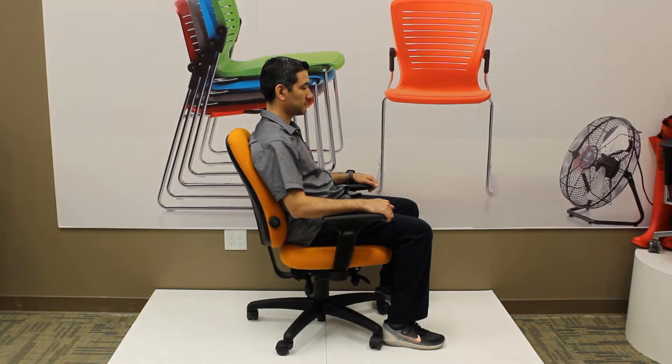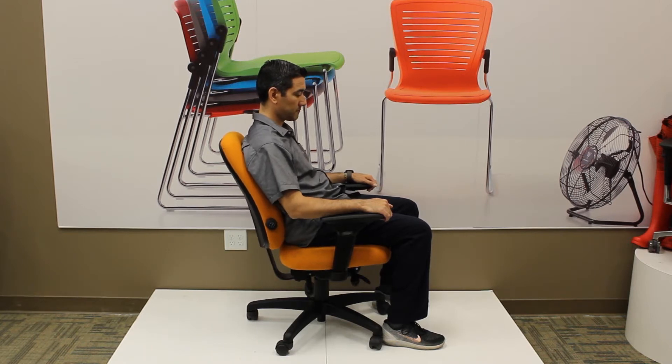This chair is the OM Seating PT-78 with the RV mechanism and we'll go through the adjustments on the chair today. Most of the adjustments are done with levers and knobs underneath the chair.